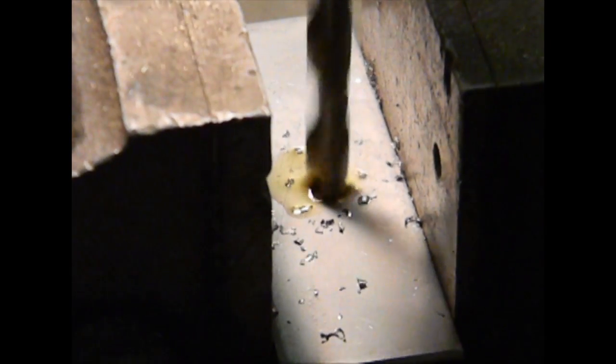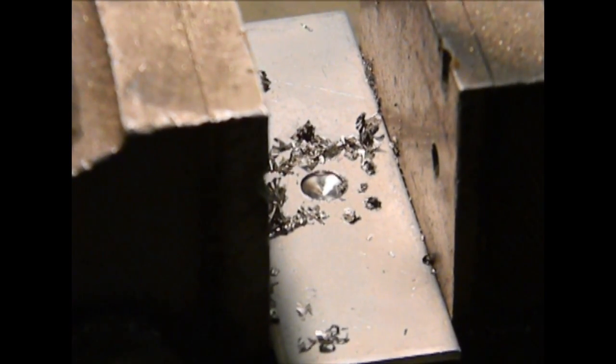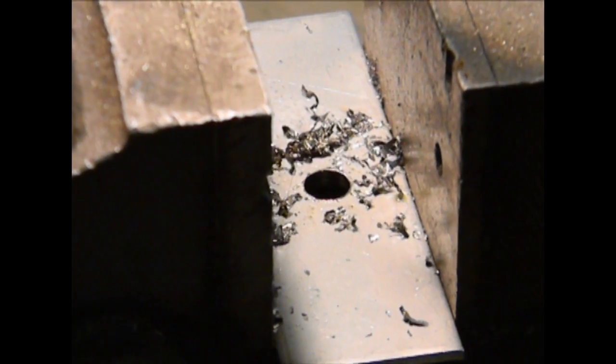I've gone ahead and drilled a little starter hole — just a small divot in the plate. Now I'm going to come in with a little bit of cutting oil, which gives the oil a reservoir to sit in, then come down and finish drilling the hole. You may see a little bit of smoke — that's not a lot to worry about. When all the oil is gone, just put another drop or two in and keep going. When you go all the way through, move the drill bit up and down a little bit to help get rid of some of the burrs. And there's your hole.